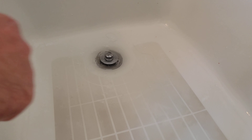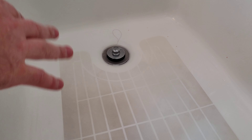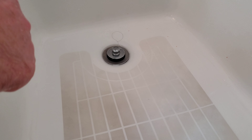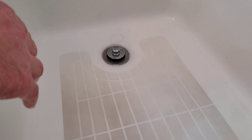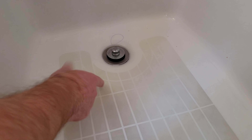Hey everybody, this is a quick informational video. If you have a bathtub drain that's draining really slow, I'm going to show you how to actually unclog it. Now this is for this type of setup where you turn it to close it and turn it to open it.